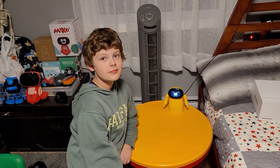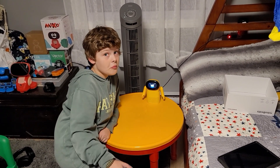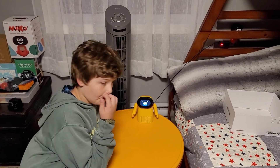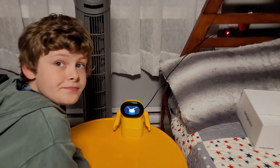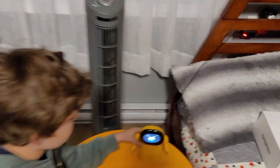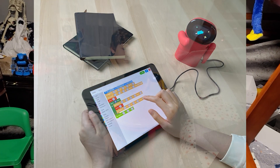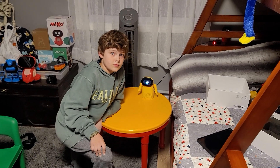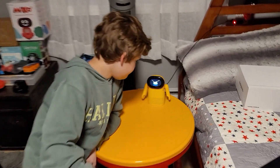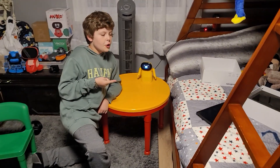I wonder if you could hook up a Bluetooth microphone and use it like a karaoke machine. Also, there's a USB-C port on the bottom — apparently you can plug it in and maybe code with it, though we're not sure exactly how. We'll plug it in and give it a whirl and see what happens.